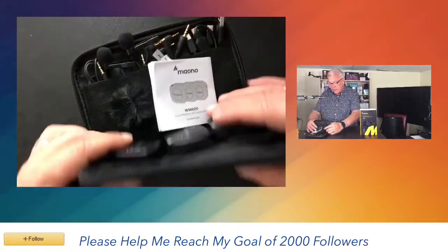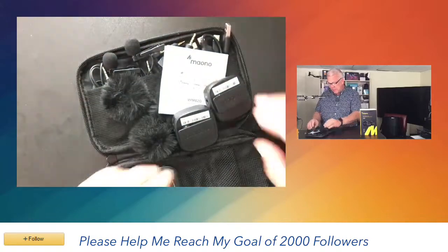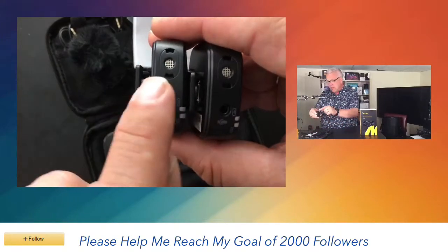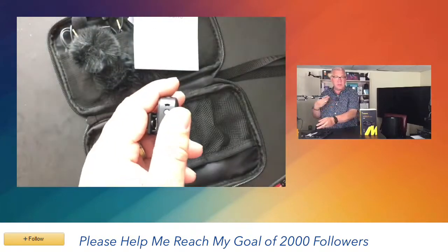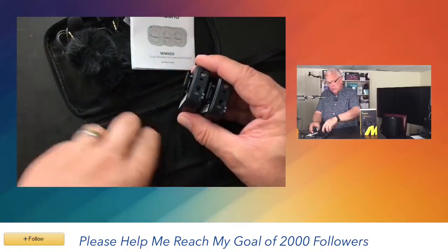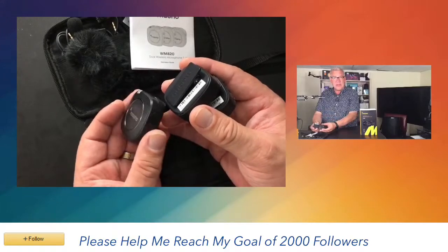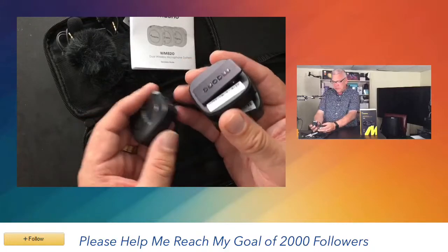What's really great is this nice, rugged carrying case with a zipper and a wrist strap. You get two transmitters with built-in microphones — you can just clip this on, turn the receiver on, which uses one receiver for both transmitters. These are both charged by USB-C and you're going to get about four to five hours of usage from a full charge.